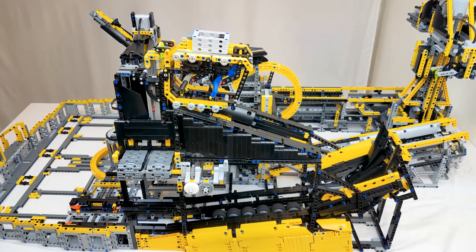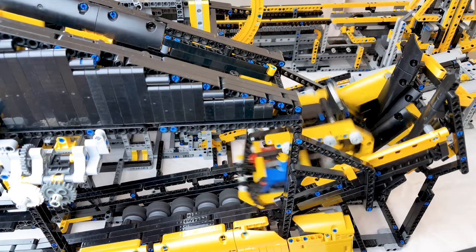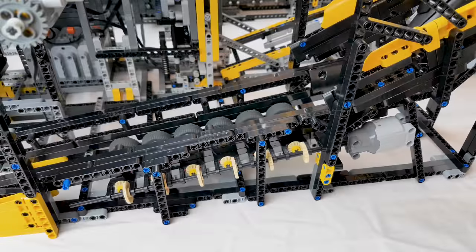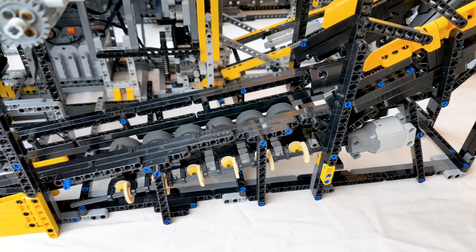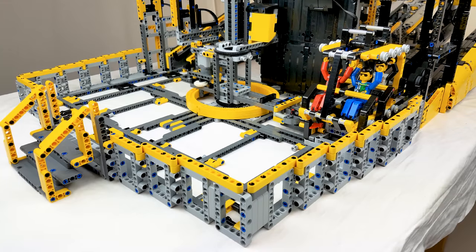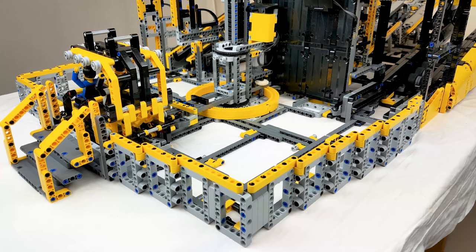When the cart reaches the end of the ramp, it hits a stopping block, flips over, and is caught in a tightly made tunnel. An L motor spins six wheels to accelerate the cart and make sure it fully enters the carrier and hits the stopper bushing. And finally, the half turntable takes the cart full circle.